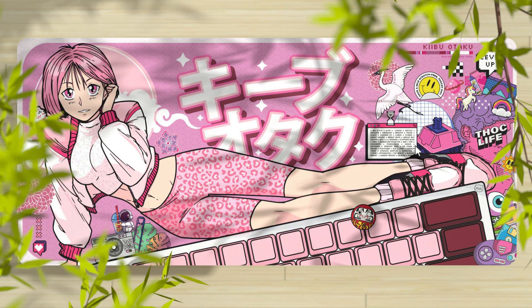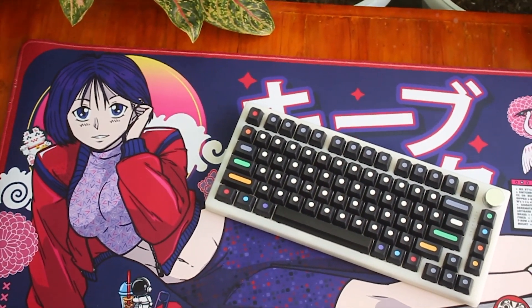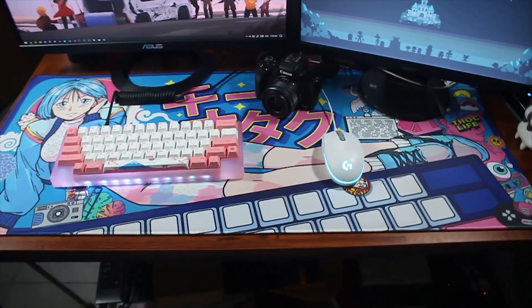I have the Bubblegum and Laser colorway here. Keebo Otaku actually means a Keeb nerd, and if you're watching this video, I think you're one of them. Here are some other shots of the Desmat, along with all my boards, for you to be able to see if it'll match your setup.